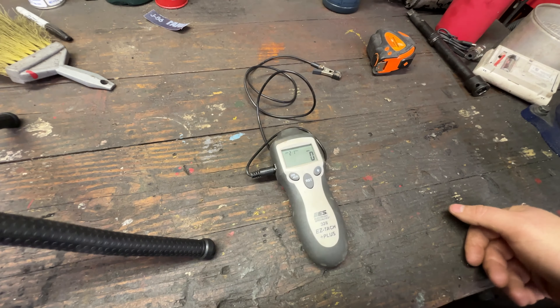We use it all the time when we're setting governors and maximum RPMs and so forth on equipment. It's pretty good to have and it's been good to us. It's powered by one 9-volt battery — and to be honest, I think it still has the original battery in it. You can use either the extension lead or hold it up to the spark plug optically.